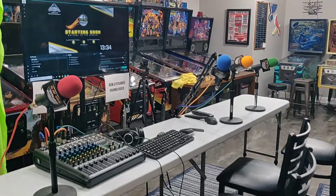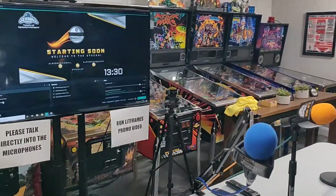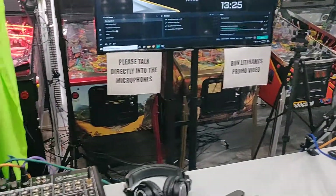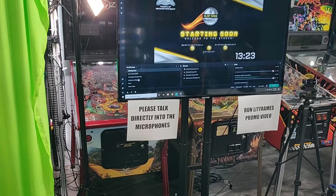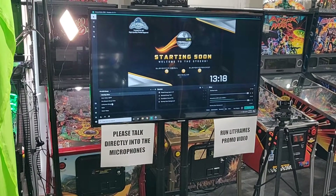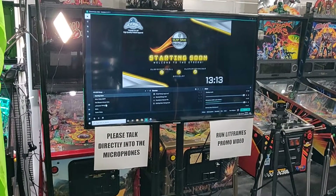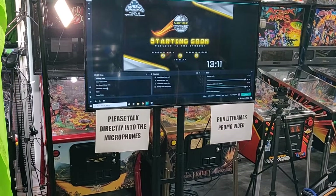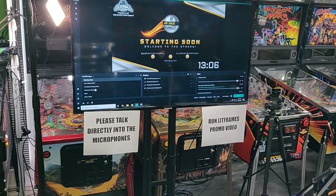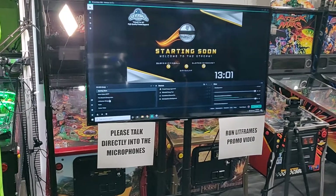This right here is the table where we all sit. The Logitech camera that sits there grabs the video of this table. The stream is all set up and ready to go. I usually start about three or four hours ahead of time. You'll notice I have some signs here — one that reminds the guys who tend to forget to talk into the microphones, and a reminder for myself to run a promo video that we try to do.